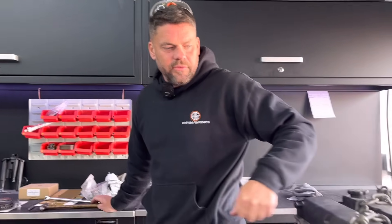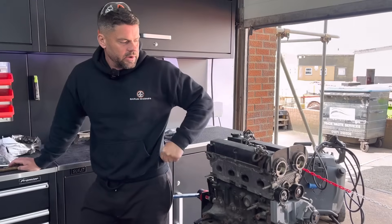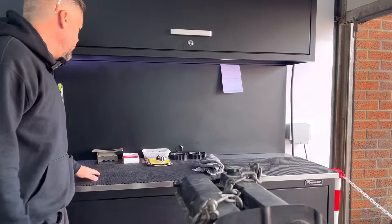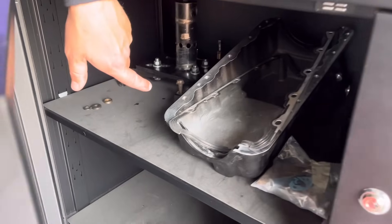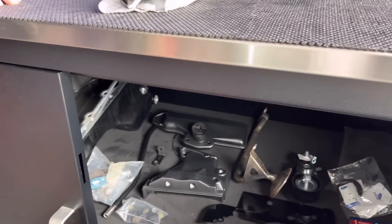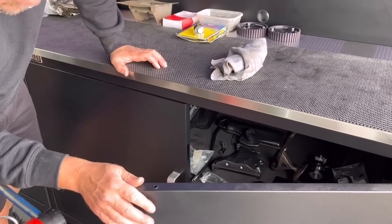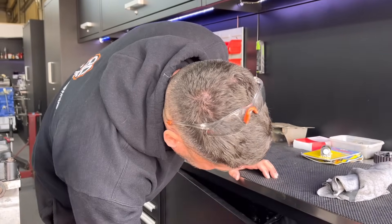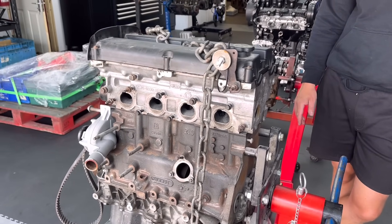This one here we're looking forward to getting in amongst — it's the black top Zetec, normally aspirated, going to be 210 to 220 horsepower by the end of it. Customer's bought a load of funky stuff — we've got to buy cams, but he's got the pipe-and-pulleys there. He's got an aluminium sump, which is fairly trick, a load of other bits. He's got his front cover and powder-coated stuff. I think he wants the rocker cover a similar colour — it's like a BDA-style cover, going in a Mark 2 Escort. We've got to port the head, match it all, the rest of it. Looking forward to doing that and seeing what it produces.